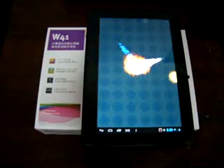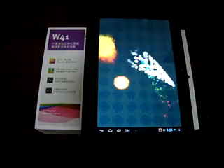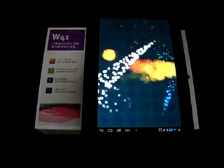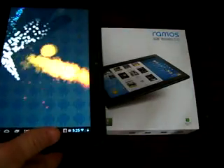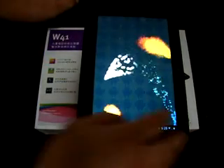Hello YouTubers, welcome back to the Dios Prime Review Channel. This is part 3 review of the Ramos W41 Quad-Core Tablet PC. It's a 9.4 inch IPS screen tablet PC.